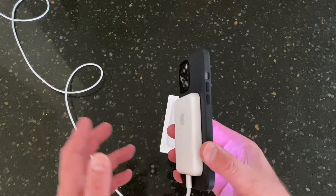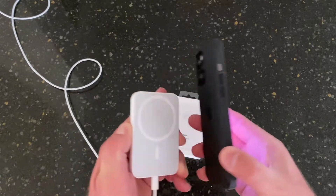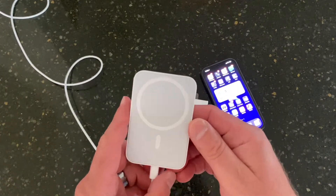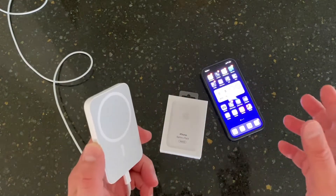They might even change it to USB-C, though I doubt it. But I have to charge this thing up fully to give it a full test and see exactly how it works. My review is going to be unbiased towards Apple — it's just going to be an honest review.